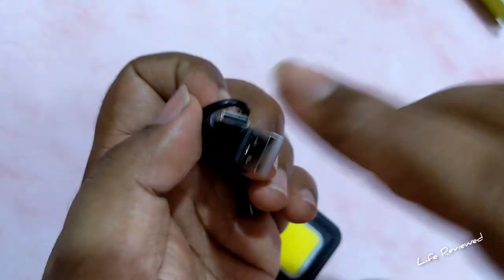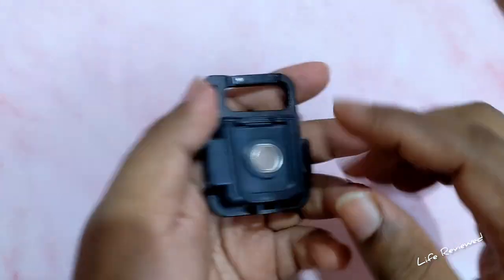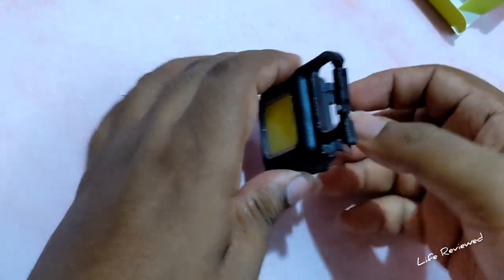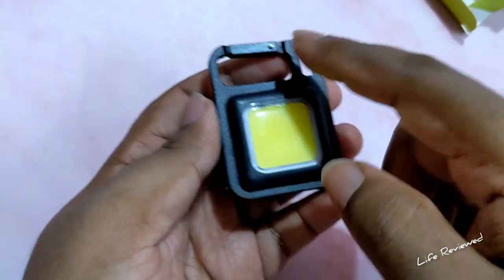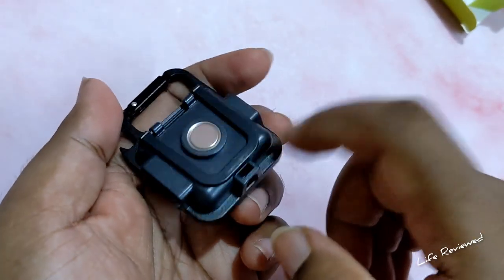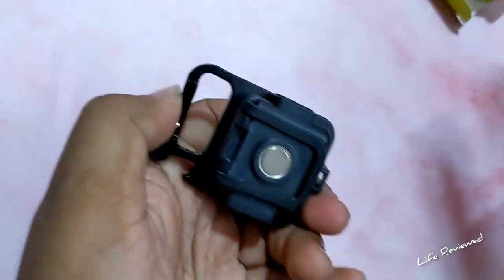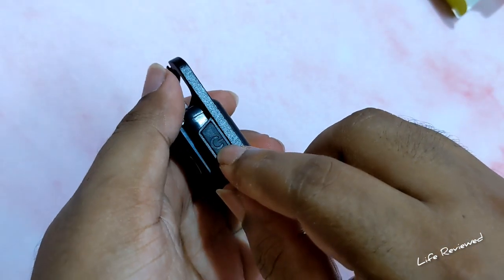It's USB-C rechargeable, which I really like — usually this type of Chinese product has micro USB, but USB-C is quite nice. Now looking at the product itself: the magnet is here, very strong, and it has a handle so you can hang it or place it flat on a surface like a table. The 30 LEDs are here. The outer border frame is aluminum, but the back and body are plastic. This is the carabiner for hanging, this is the charging port, and this is the power on/off button.